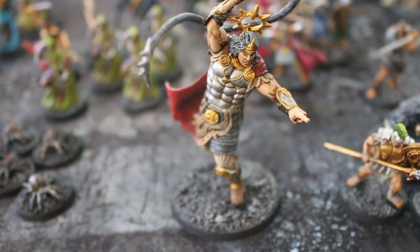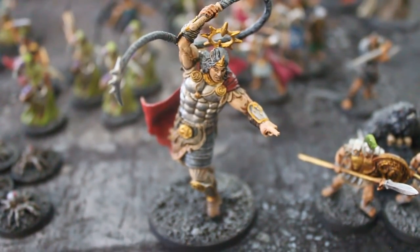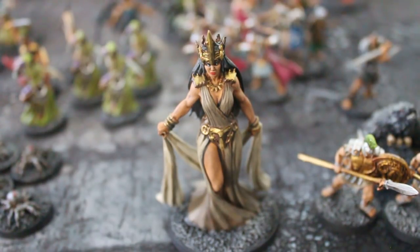Giants are vastly underrepresented in miniatures lines. A miniatures line will have, like, one fire giant, but if you're running an adventure with fire giants in it, you can't just have one figure — you're gonna have a lot, you need a lot of different figures: frontline grunts, leaders, shamans, that kind of thing. And quite frankly, I think if you were to make all these god figures themed, you could have quite a nice crew of cloud or storm giants on your hands.